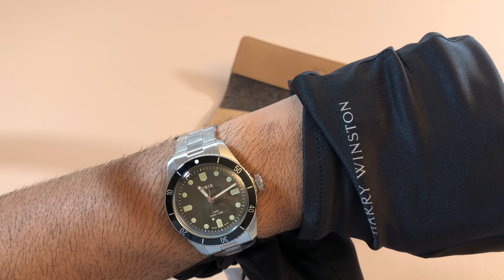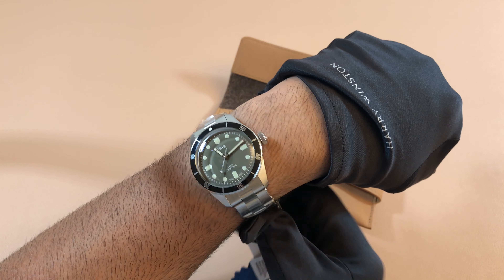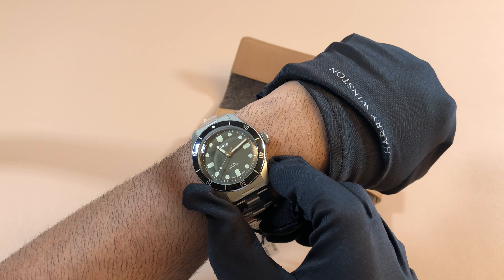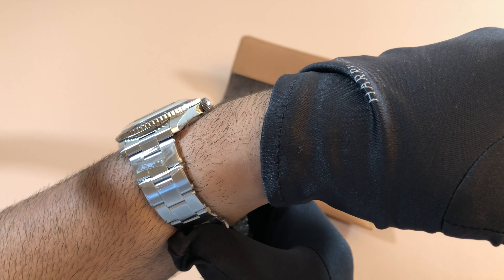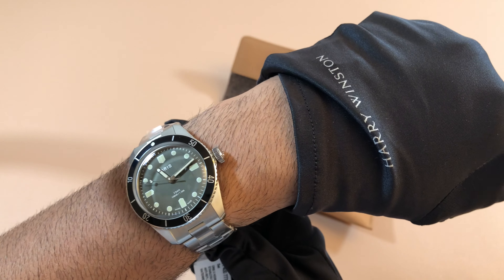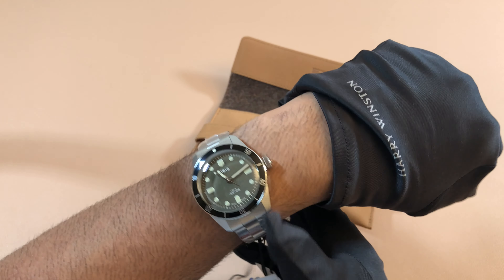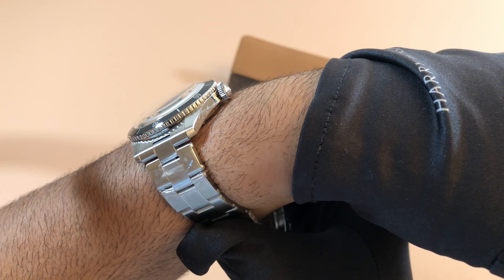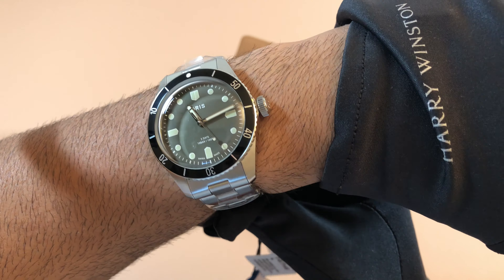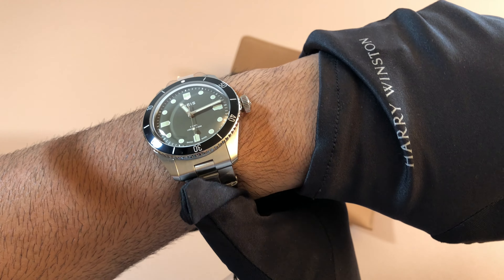Compared to my Seiko divers and upper-end Swiss watches, it does feel different — not in a bad way, you just notice something different. Each watch has its own feel: Seikos kind of feel like Seikos, Omegas have their own feel, even the Tudor. It could be the type of steel or the machining. But this one is still a very solid feeling watch with a very vintage-inspired theme, and I really like that.